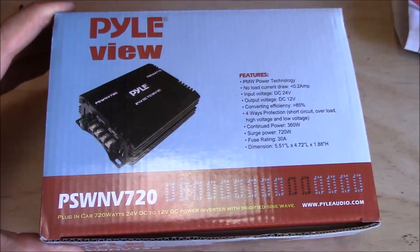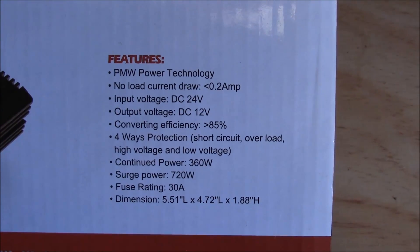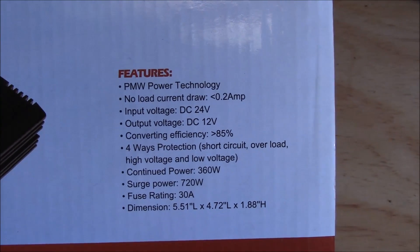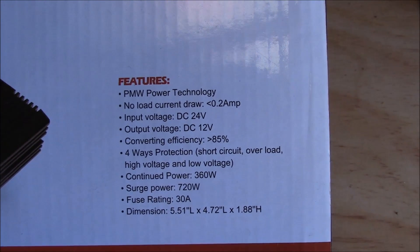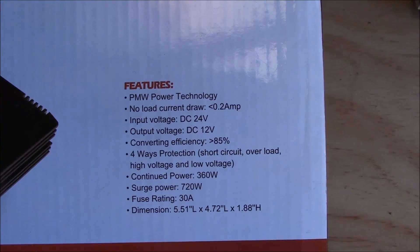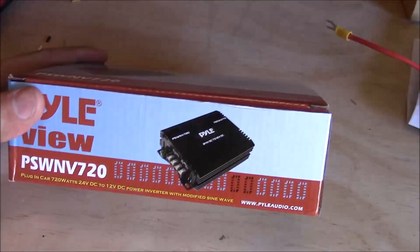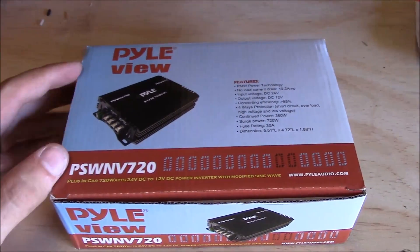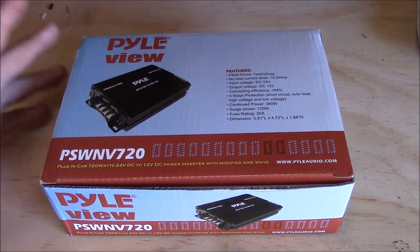It does 720 watts. Here are the specs: it takes my 24 volt input from the solar panel system and converts it to 12 volts so I can run 12 volt loads. It's not the world's most efficient unit, but it will get the job done. It does 30 amps, and 720 watts is the surge power — about half of that for continuous use, which is more than enough for my pump and garden.